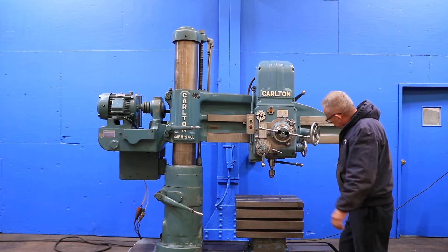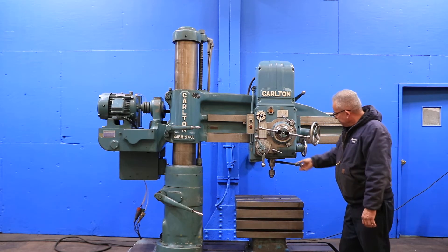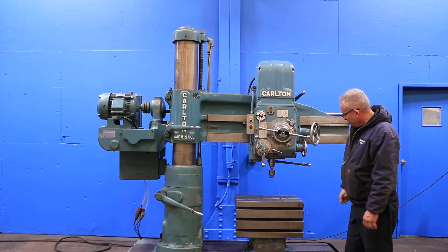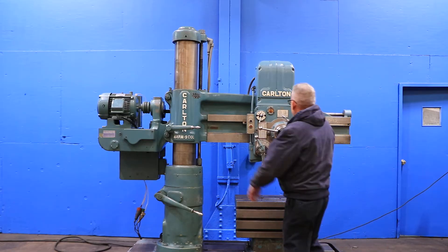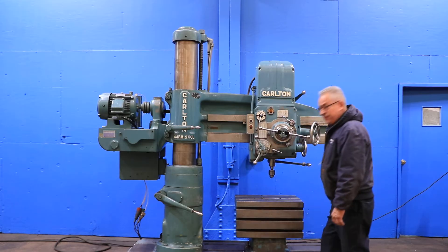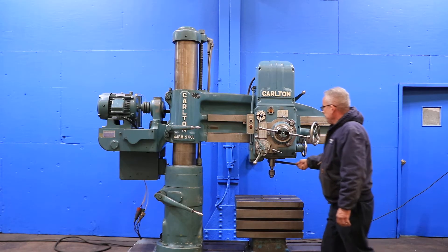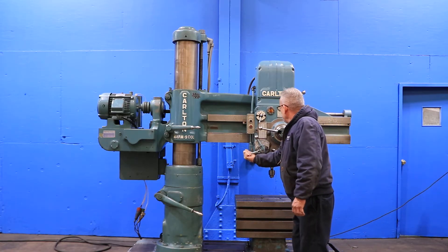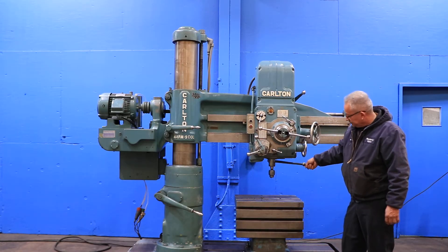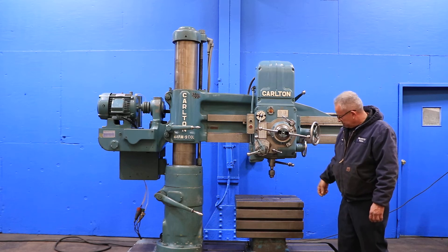He's running the motor, engaging and running the spindle — forward and reverse. At a higher speed, you have from 60 up to 1500 RPM. The spindle is a number four Morse taper and you have 12 inches of travel in the spindle. That's the highest speed — forward and reverse.